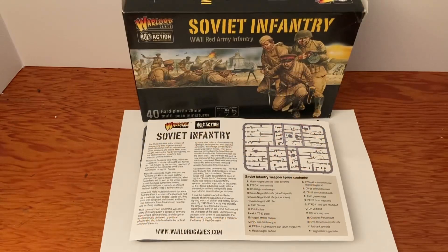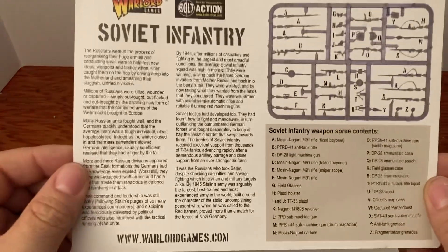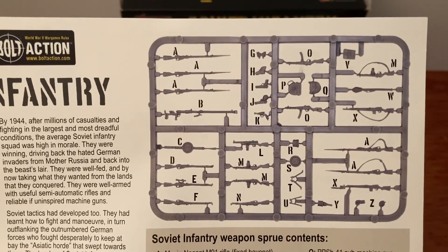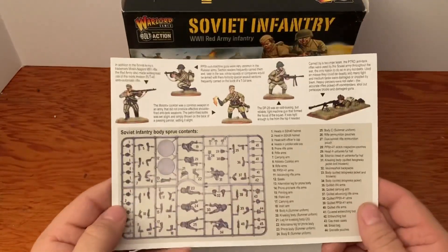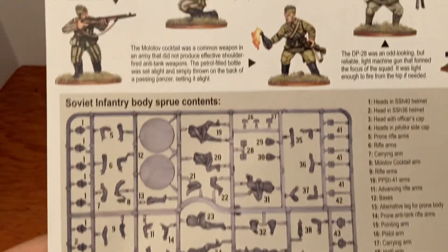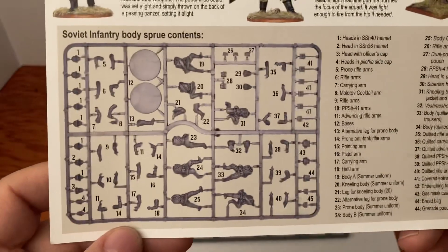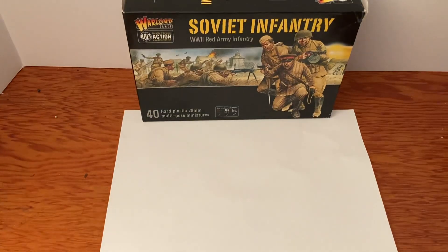Inside the box, first we have our Soviet infantry instruction sheet with background information and a list of everything that comes with it. This is a sprue filled with weapons for these guys. Flip this over — there is the sprue with all of our guys on it. Let's go ahead and take a look at this weapon sprue first.